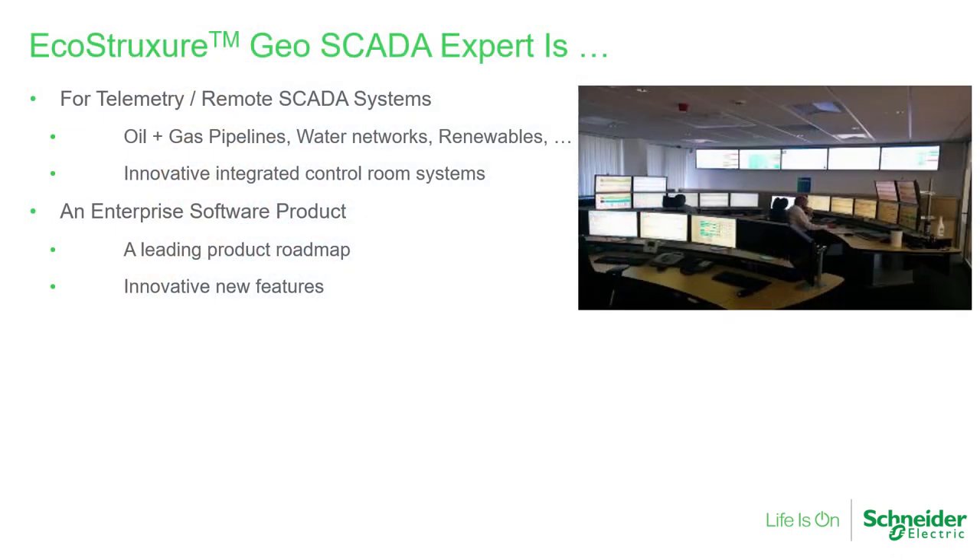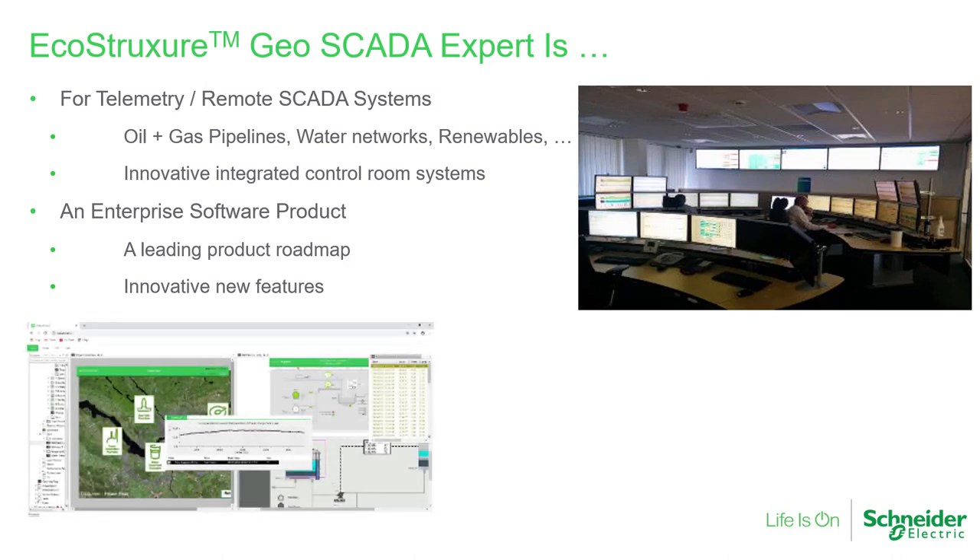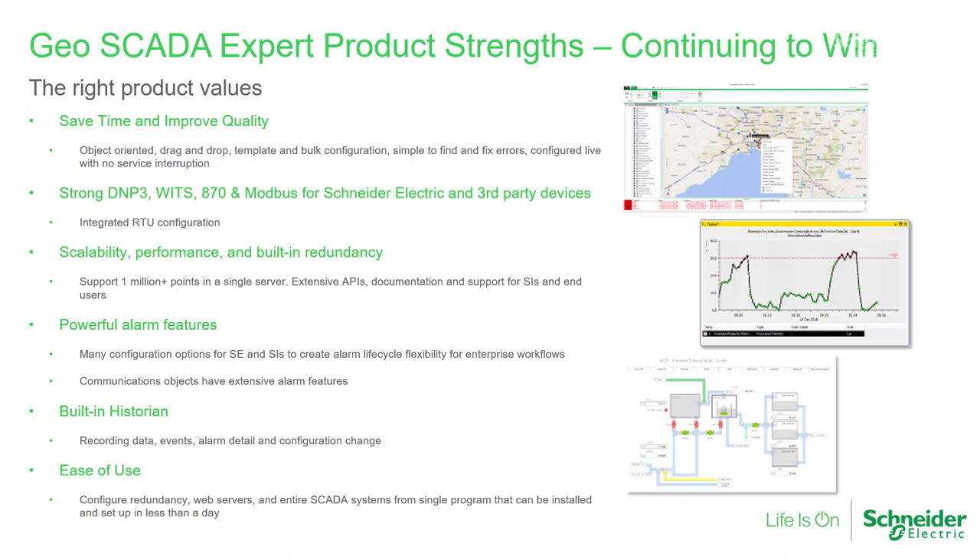We are immensely proud of the position that Geoscada Expert has in mission-critical remote control applications for utilities and resource management. Geoscada Expert is a solid foundation for innovative and integrated control systems. The last 20 years of experience has seen us develop the product and add innovative features for the 21st century. Geoscada Expert continues to fulfil needs that are not always met by other products.